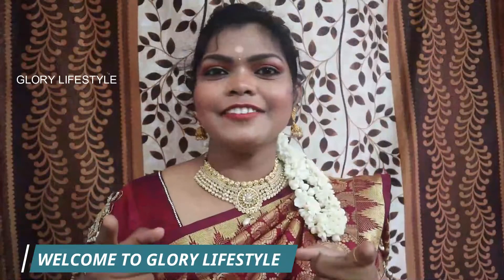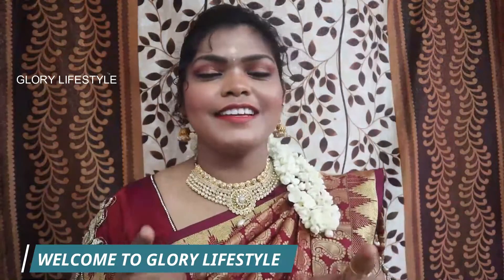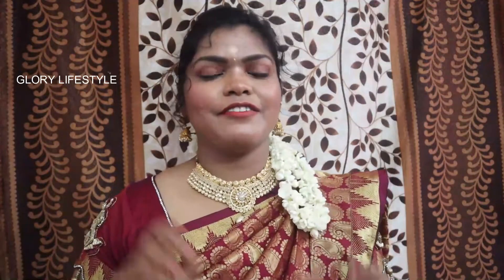Welcome back to our channel, this is Glory on Screen. If you are visiting our channel for the first time, please like, share and subscribe, and click the bell icon for notifications. Follow me on Instagram if you have any beauty tips or product queries. Let's get into the video.